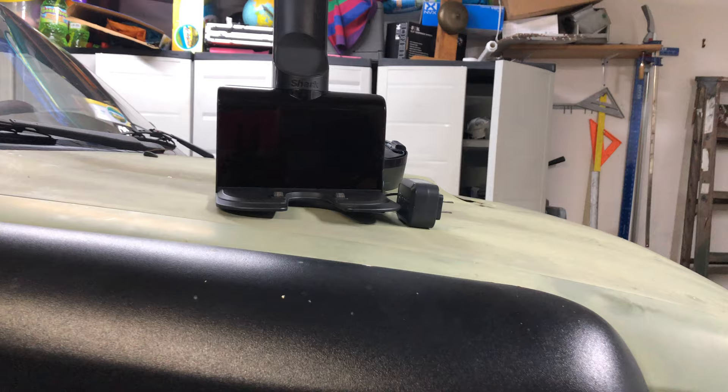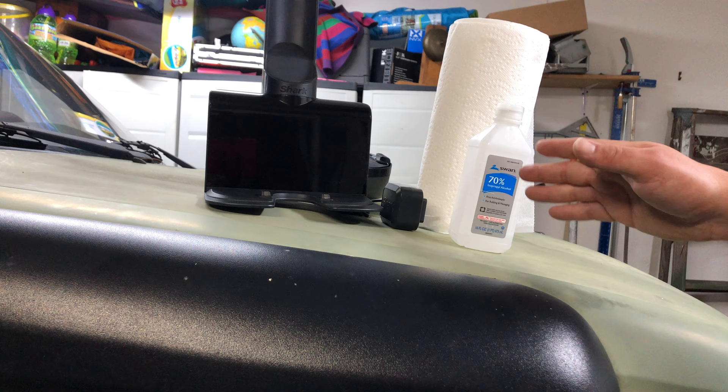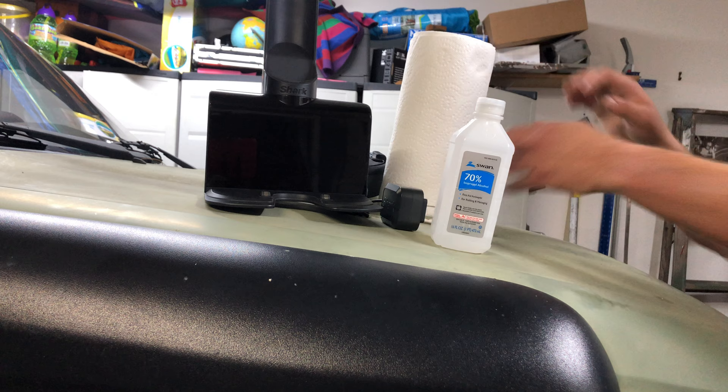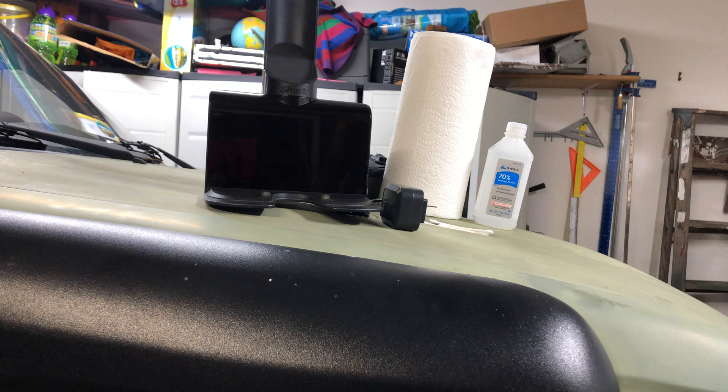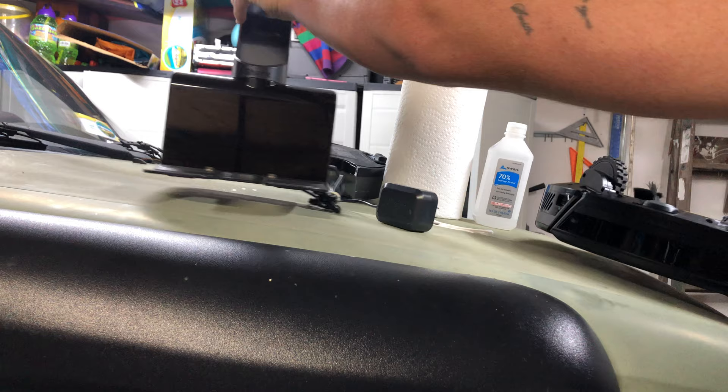You're gonna need a paper towel, some 91% isopropyl alcohol — I have a smaller bottle here that actually has 91% in it — and some q-tips. That's all you're gonna need. Windex will work for this, but I prefer isopropyl alcohol because it dries a lot quicker, so there's less chance of damage to any electronic components.